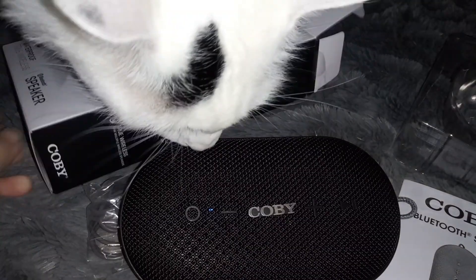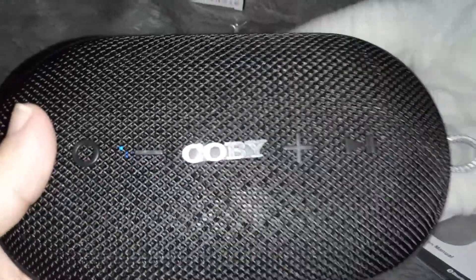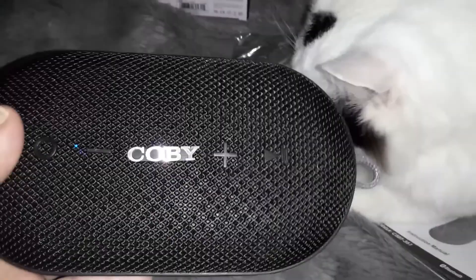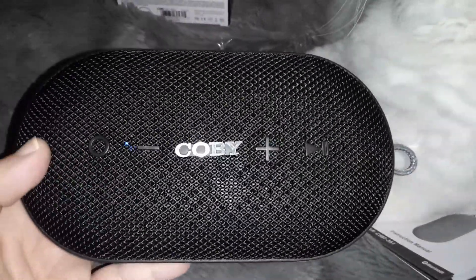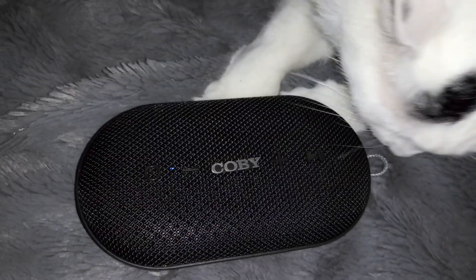Alright guys, that is my review for the Kobe speaker. It is a really good speaker — it sounds really loud, I love it, it's an amazing speaker, and I'm going to be using this quite a bit. I'm actually going to put it on my wall shelf in my bedroom and whenever I want to listen to music I'll just turn it on. Obi likes the Kobe speaker too! If you guys want to order it, the link is in the description — look at the size of it, it is pretty big. If you're looking for a really good speaker for a really good price, check out the Kobe speakers. They're really nice, waterproof, and sound amazing.